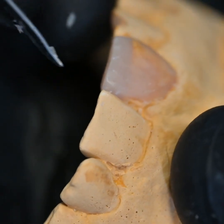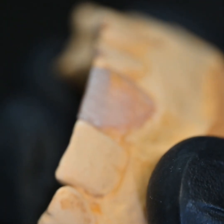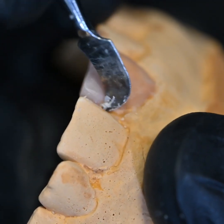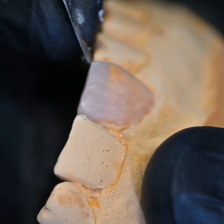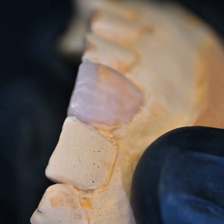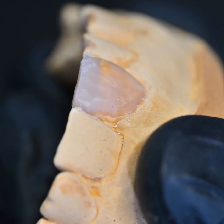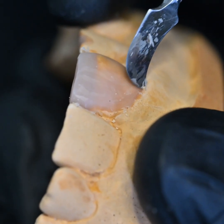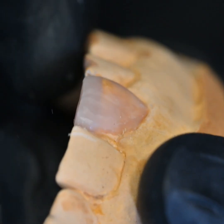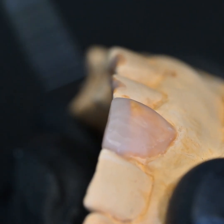Soft, gentle strokes is the way to go about it. Now I'm going inter-dentally, and this is where I will change the carver. The PKT set comes with two kinds of carvers: one looks like our regular Lecron carver, and the other resembles a number 12 BP blade — it's like a sickle shape and really helps us do the places where the regular Lecron does not reach, especially inter-dentally in the embrasures.